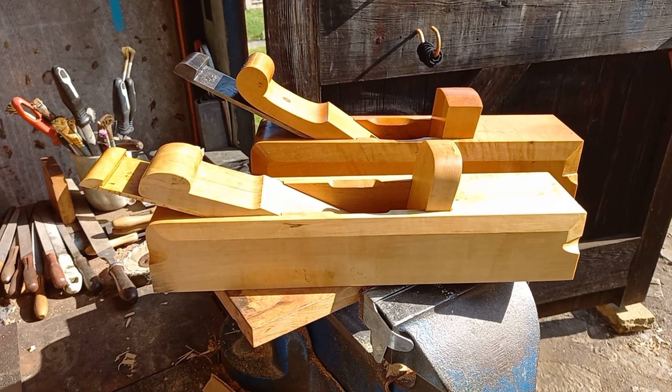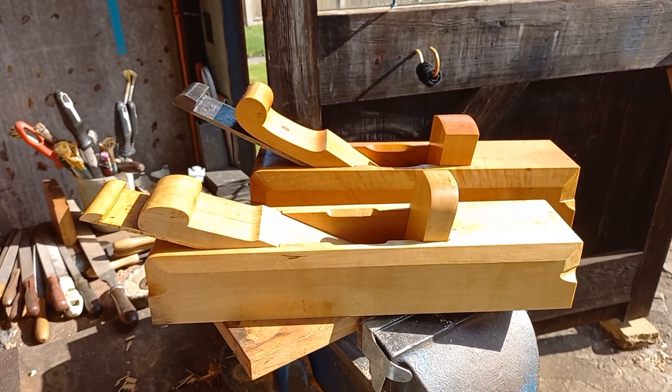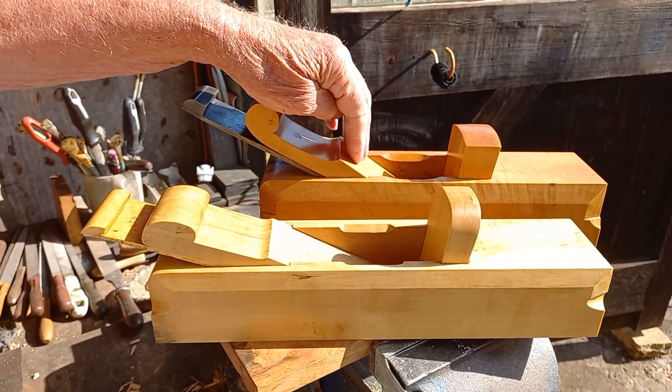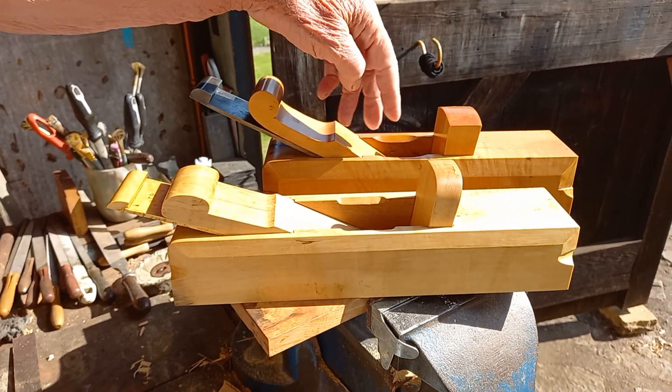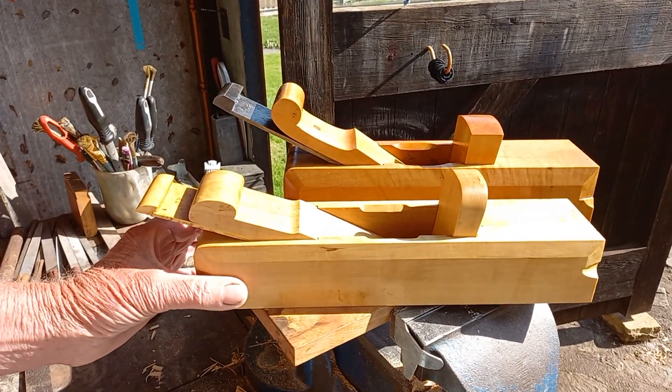The Matheson — I had the length of the Matheson in the catalogue, it was 13 inches long. But when I made this, the biggest piece of boxwood I had was about 12 inch or 12 and a half, otherwise it would have been 13 inches long, but this one is 13 inches long.